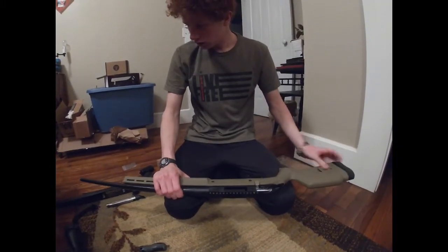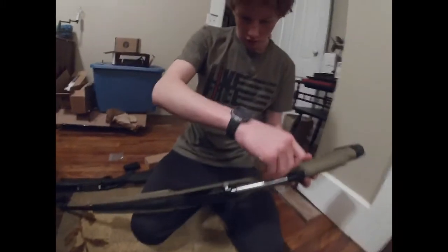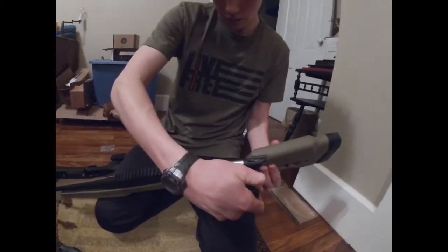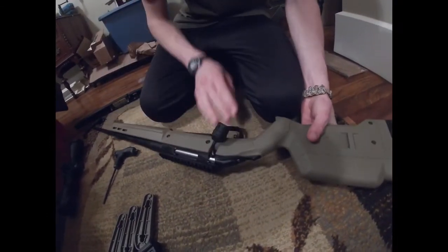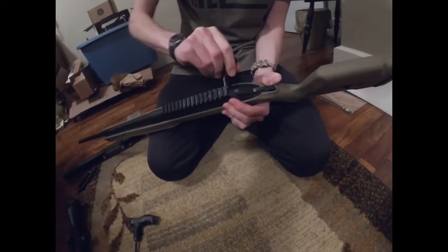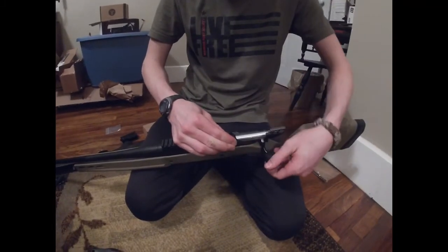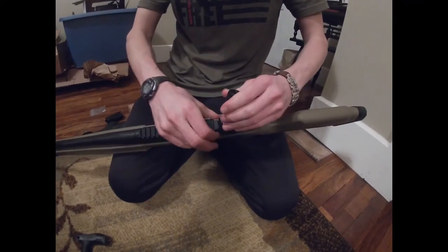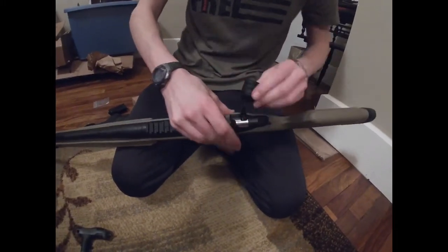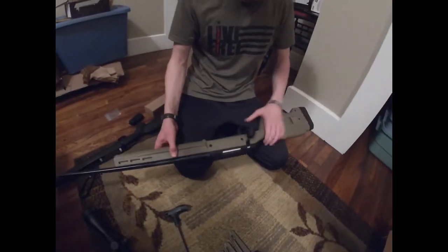There we go, switched it over. The bolt doesn't go in as normal here, so you kind of have to do a weird flip — the angled part can fit over the stock. It just slides in there and then you twist it over, and it goes. Same thing coming out. On the Ruger American there's a little lever right here — push in, throw this around, and it comes out. Otherwise it goes in the same as the old stock.